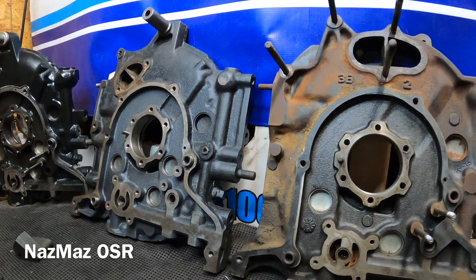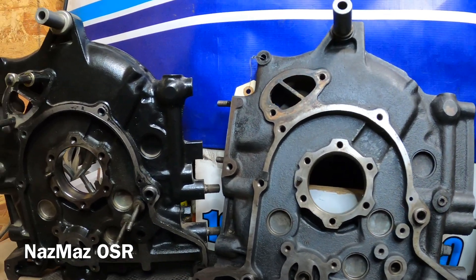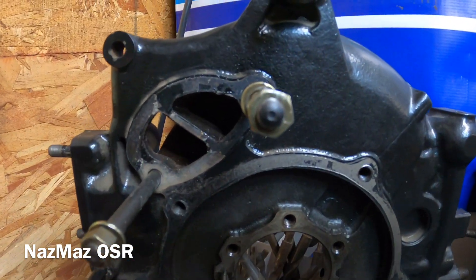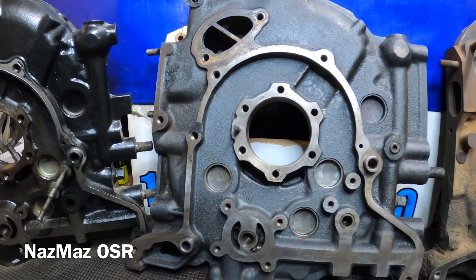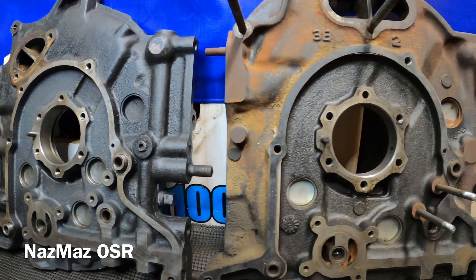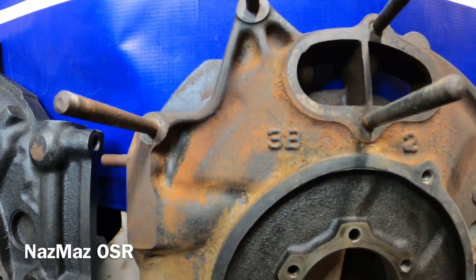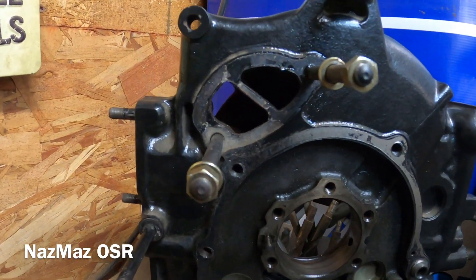Alright, NasMas OSR got another old school rotary talk. What we have here are the side housings. We're going to start with the 1971 R100 10A, we got the 1973 RX2 12A dizzy, and we got the 1974 RX4 13B — code 3B on there.